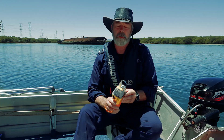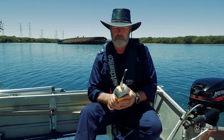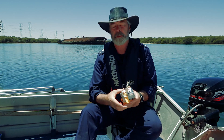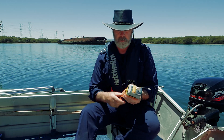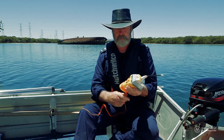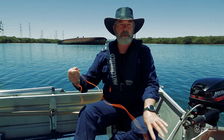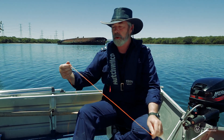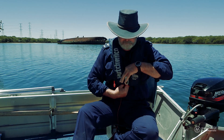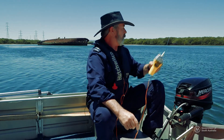To activate the EPIRB, you would take it from its cradle or from the grab bag. Make sure the antenna is upright. Open the cover and operate the switch, then close the cover. Unravel the line, and attach it to your vessel, the life raft, or to your life jacket. Once you're sure that it's securely attached, throw it into the water.